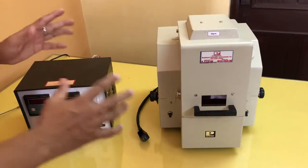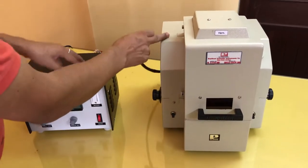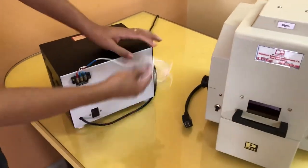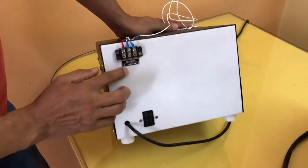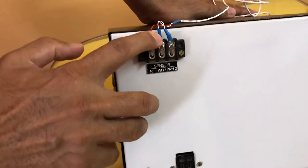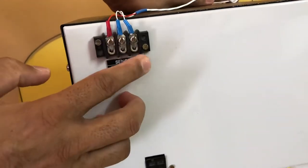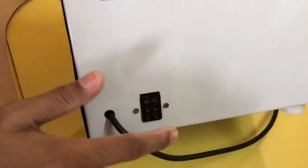First I will cover the installation part. This is the main unit, this is the control unit. To connect the main unit with the control unit, a six-pin connector is given. On the back side of this control unit, this port is there for the sensor. Where it is specifically written: R stands for red wire, WH1 stands for white wire 1, WH2 stands for white wire 2. These WH1 and WH2 can be interchanged — there won't be any problem. And this is the connector for connecting the main unit.